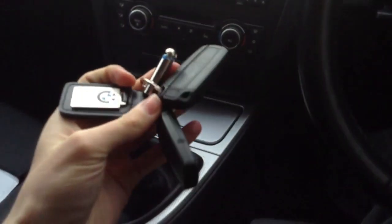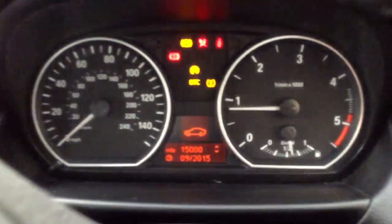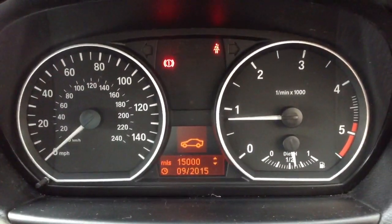Stepping inside the car — we do have two sets of keys with the vehicle. The car starts perfectly fine, no issues at all there, and no warning symbols appearing on the dash.